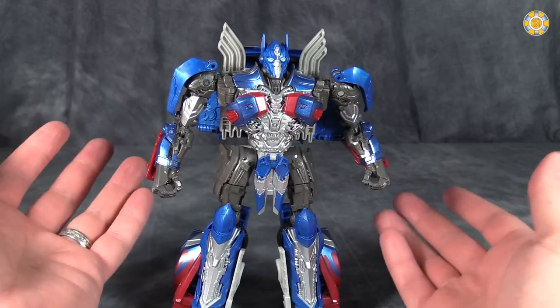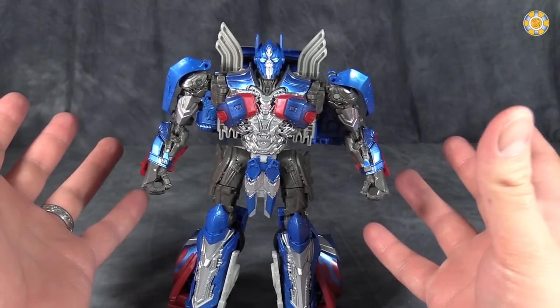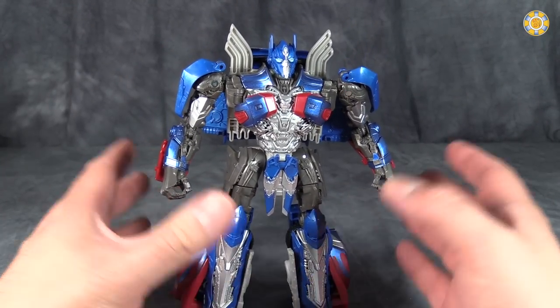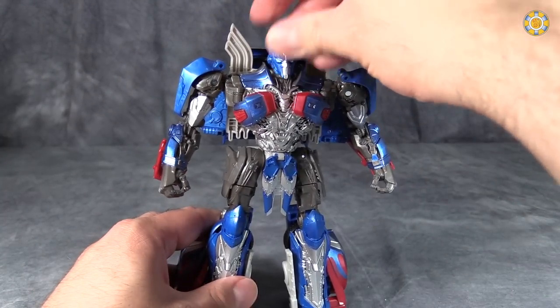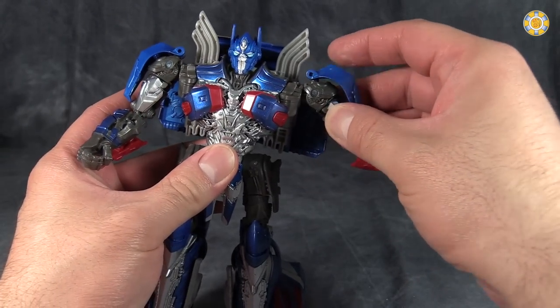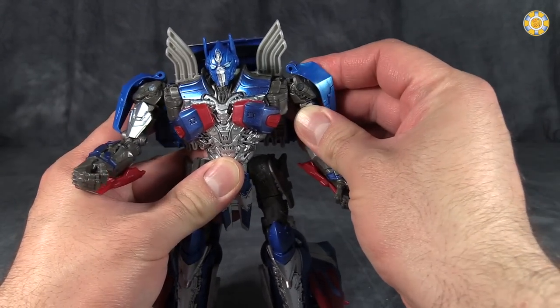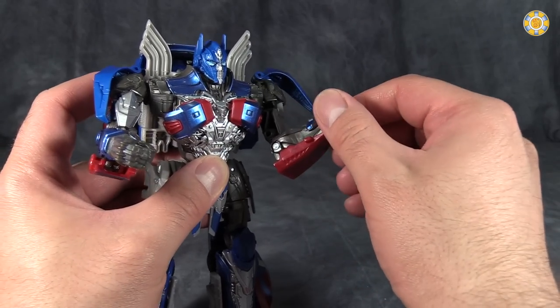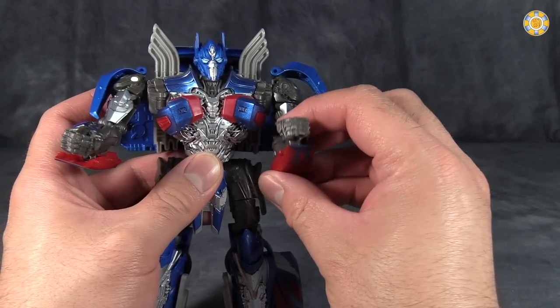Let's face it, the design doesn't help much — by that I mean the movie design, not the design of the figure. So let's get into the posability. Head is on a ball joint. Shoulders are on a couple of swivels and hinges. Upper arm articulation. Full 90-degree bend at the elbow. Fists do not articulate, unfortunately.